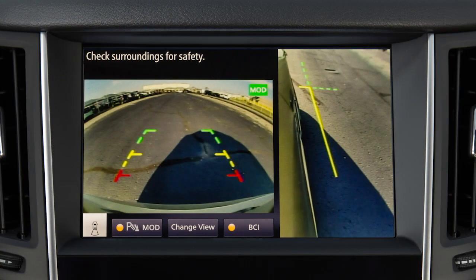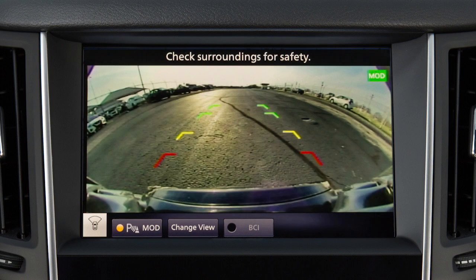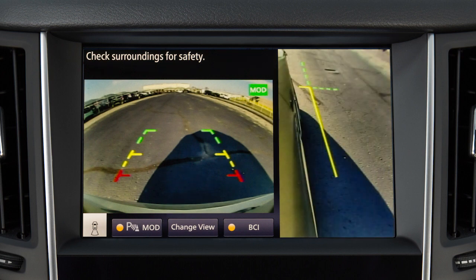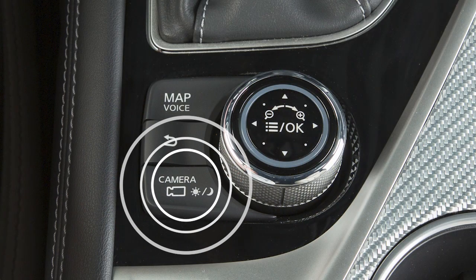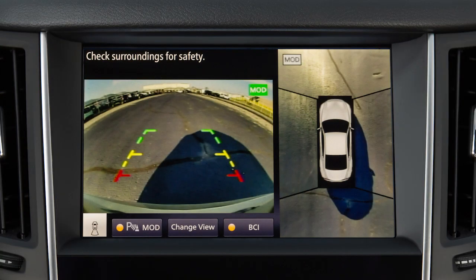Front Side View shows the area around and ahead of the passenger side front wheel. Front View shows the area directly in front of your vehicle. Front Wide View shows a wider picture of the area directly in front of your vehicle. Rear View shows a picture of the area directly behind your rear bumper. Touch the Change View key on the upper touchscreen display or press the Camera button on the Infiniti Controller repeatedly to cycle through the available view combinations.